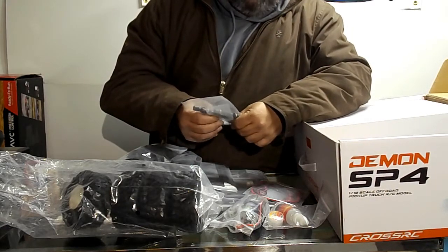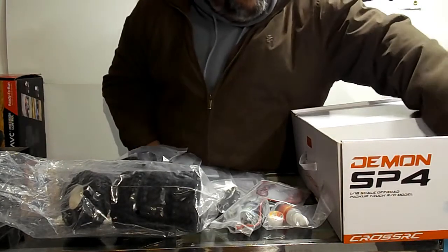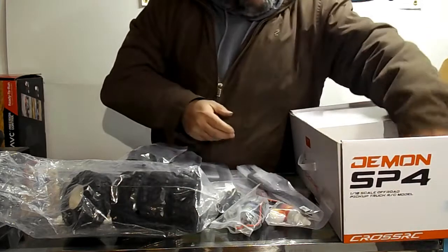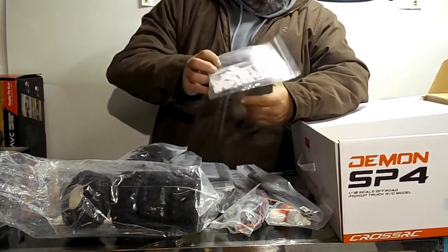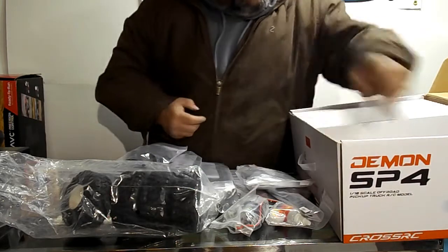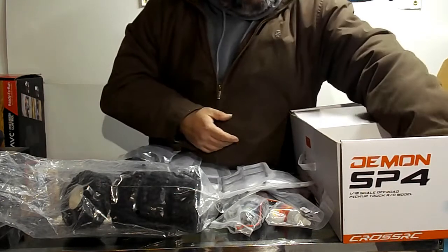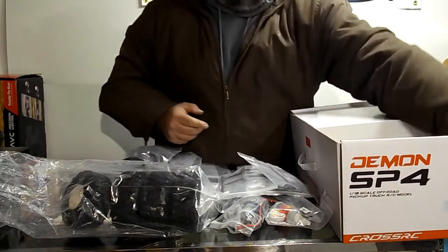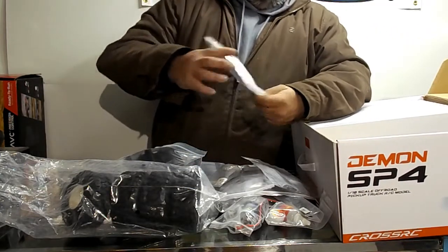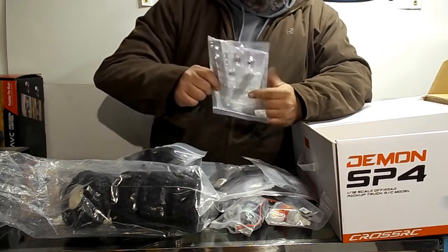Really good-looking drive shafts — there's some excellent quality stuff. I love the drive shafts the Demon came with too. Here are the frame rails. There's a whole bunch of sticky tape, what I think is an all-metal skid plate, and metal rock sliders. Also a bag of metal links, a whole load of hardware in a little bag, a chrome grille, a piece of screen to go behind the grille, and chrome light buckets.